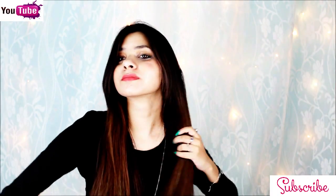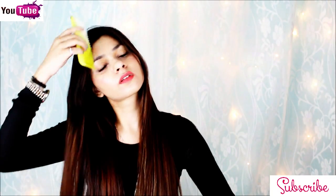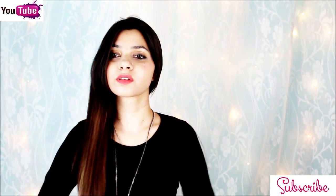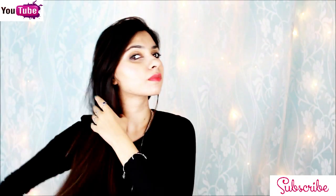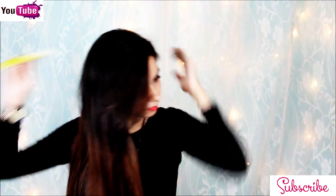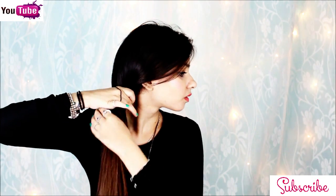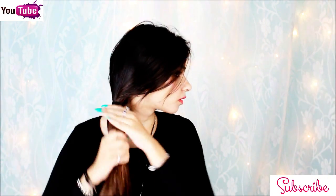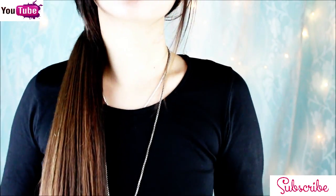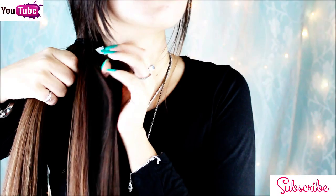First I'm going to comb my hair and then I will put my hair to one side. Once I have brushed my hair, I'm going to take my elastic, put it right on the top here, and secure it in a ponytail. I'm going to brush my hair one more time and then split my hair into two equal sections.